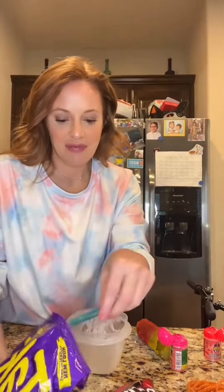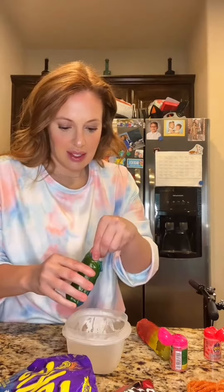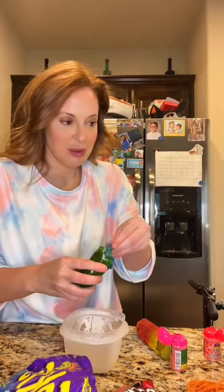First up, you can use Takis or Doritos — I'm going with Takis today. I'm just gonna shove them in there.